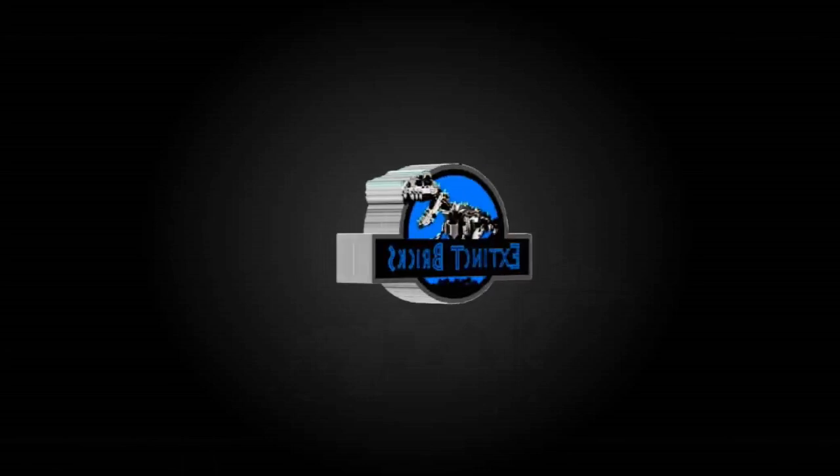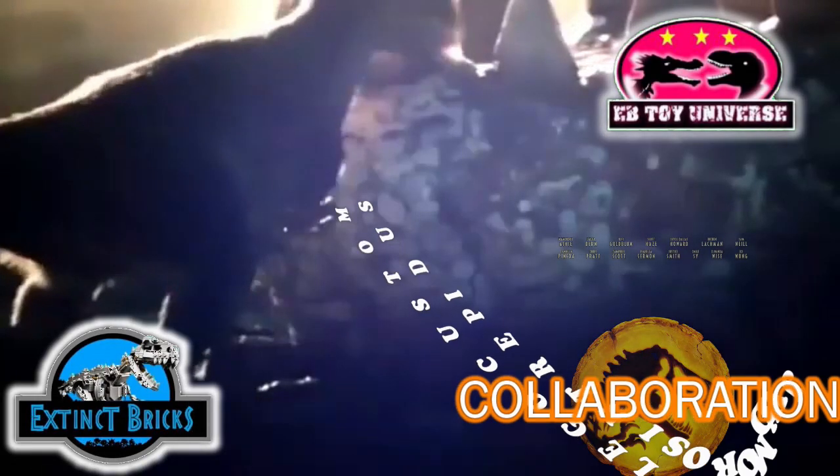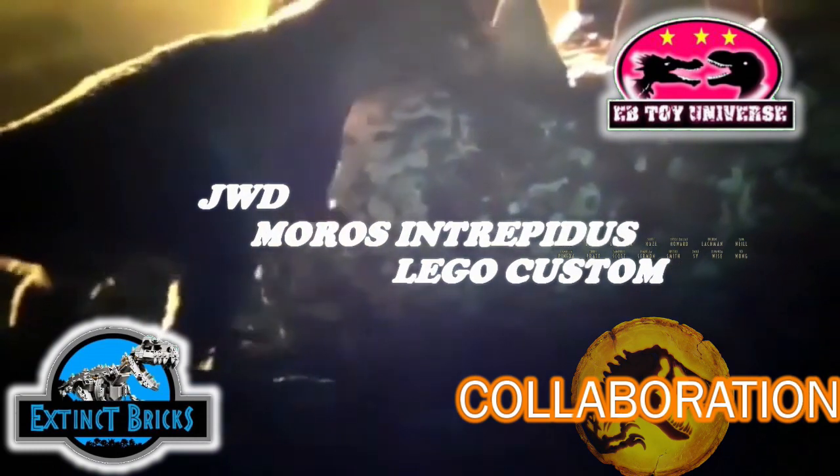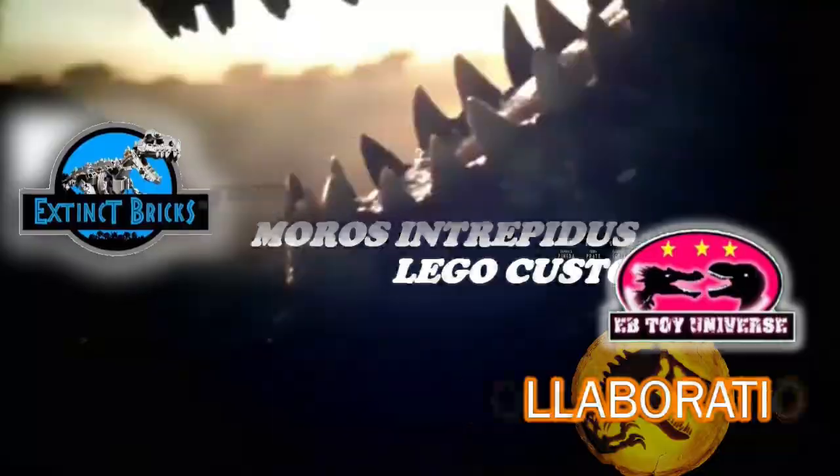Hello and welcome to another episode of Extinct Bricks Originals! For this very special episode, we will be featuring the LEGO custom Jurassic World Dominion Moros Intrepidus. This is in collaboration with EBITDA Universe, so check out their channel as well.